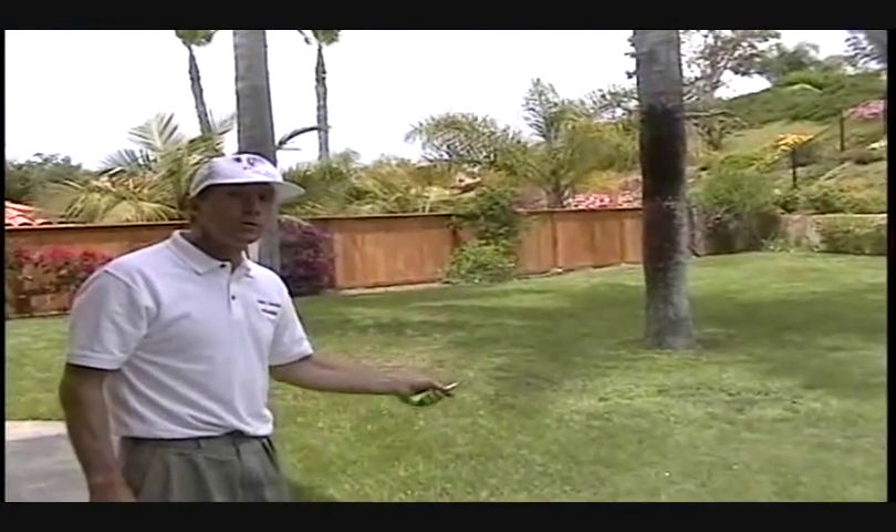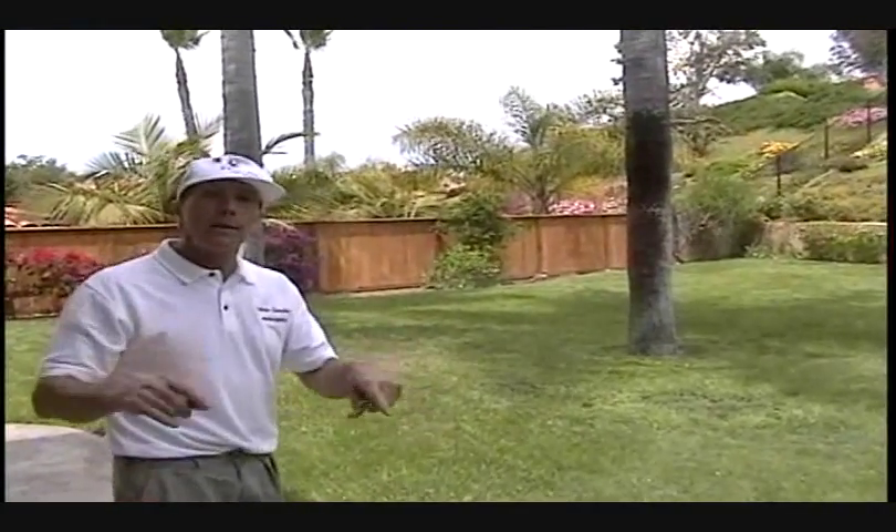Western Gardens is applying these currently at all of our properties. We're reducing irrigation, we're reducing irrigation runoff, we're eliminating fines, violations, and costs to our clients, and we're keeping our clients in budget for their 2009 irrigation bill. For more information, please contact Western Gardens Landscaping. Thank you. Bye-bye.